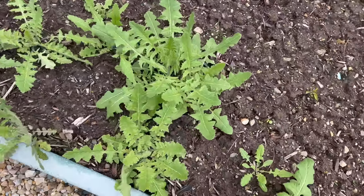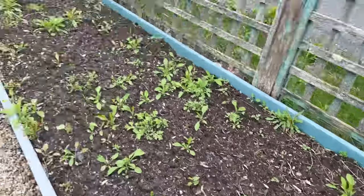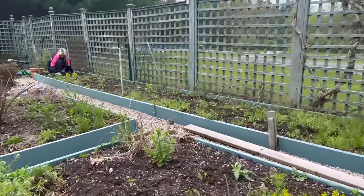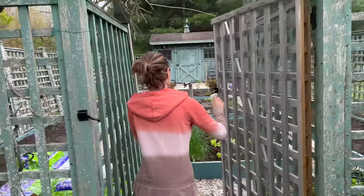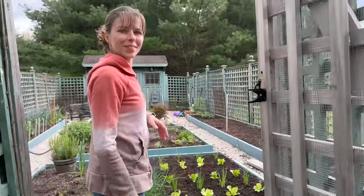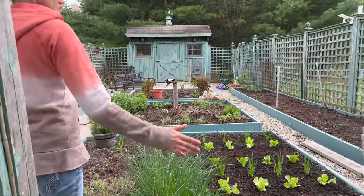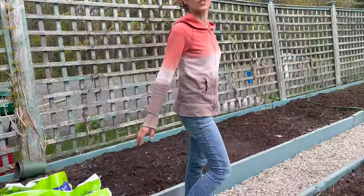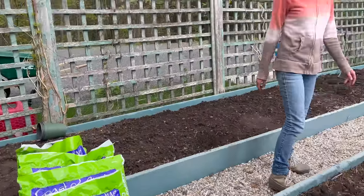We definitely have to take out a lot of these mustards. So that's our job today, that's what we're tackling. Day one progress - take a look. You can tell we got everything weeded, we got compost, all the beds look ready to go.